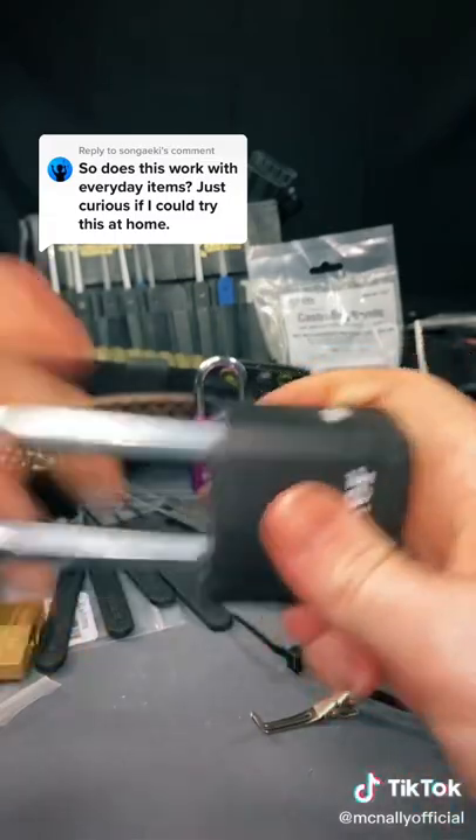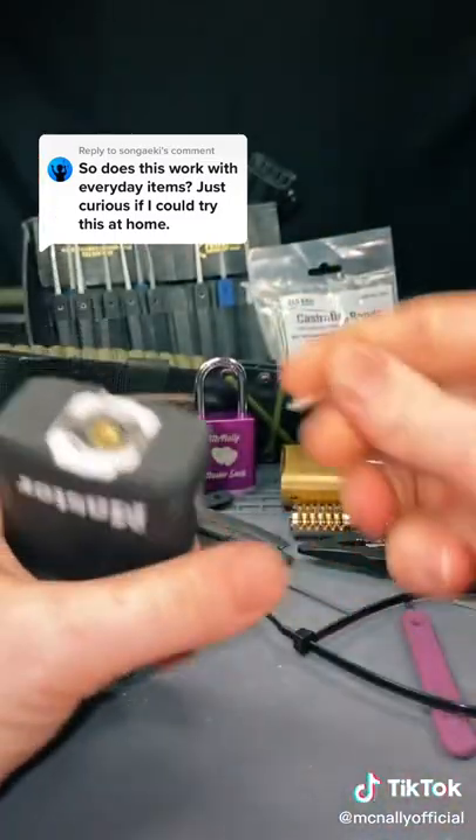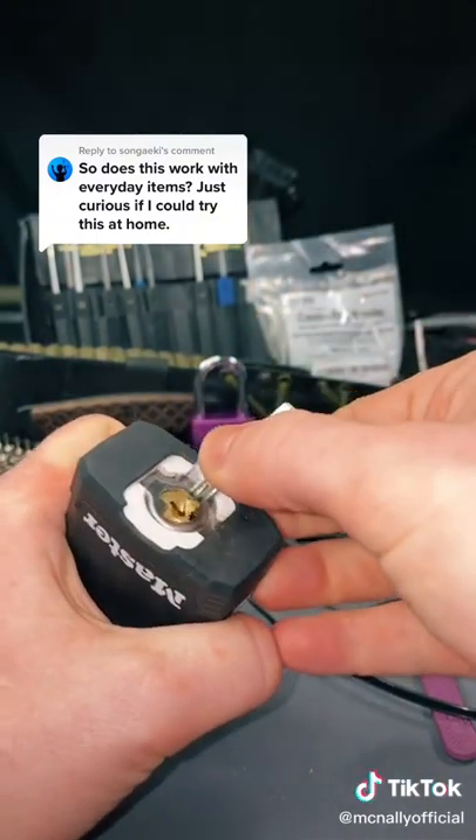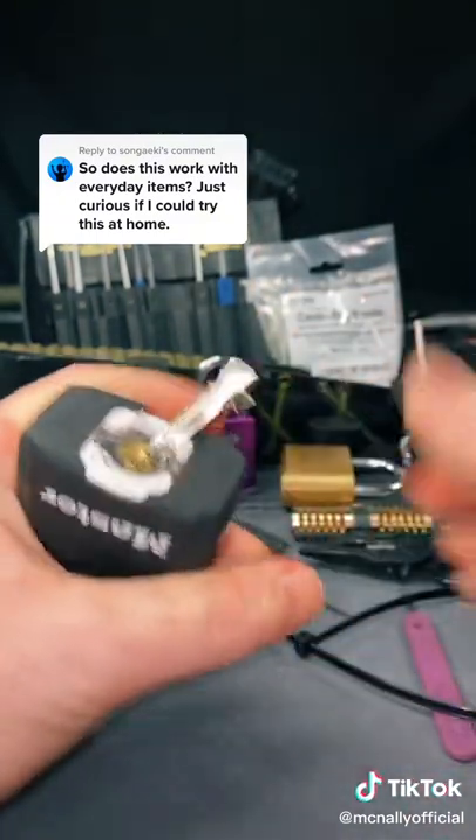Let's go ahead and secure the lock. We'll put our hair clip in at the bottom of the keyway — this is going to be our turning tool. Come on... there we go.